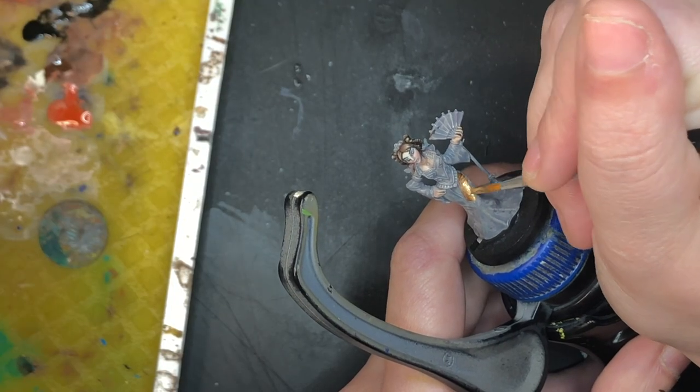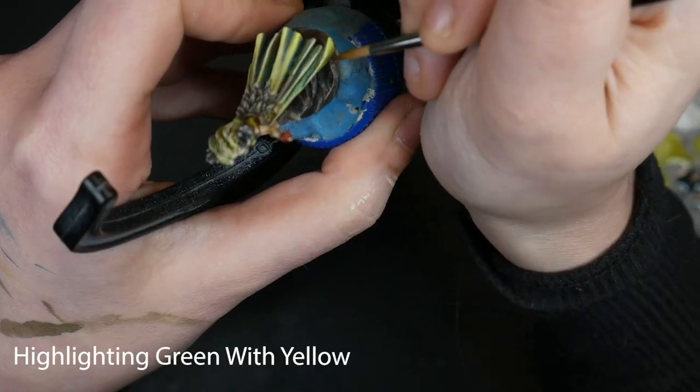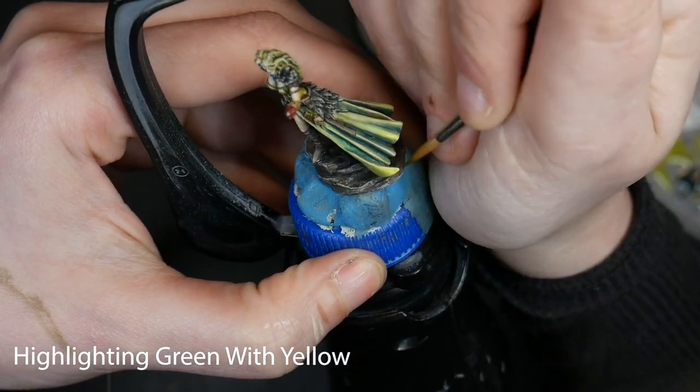But if you look at every miniature as an opportunity to learn something new, you're far more likely to be relaxed in your approach and more relaxed about how you do on that miniature. It doesn't necessarily have to be something big, like a new technique. Perhaps you could play with colors — for example, if you're doing blue, you could highlight it with a lighter green instead of a lighter blue. Or if you always have the same recipe for gold NMM, try using a coppery tone instead. You won't find and learn new things if you're not experimenting.